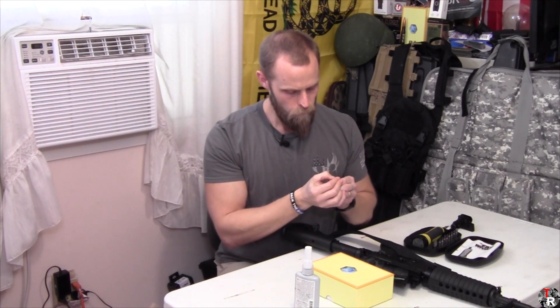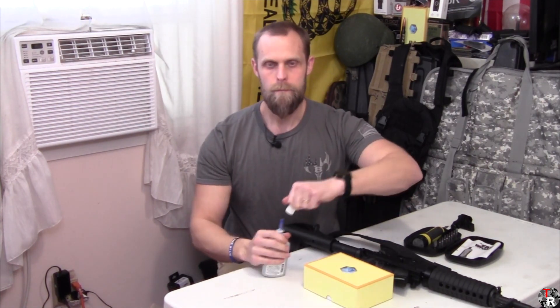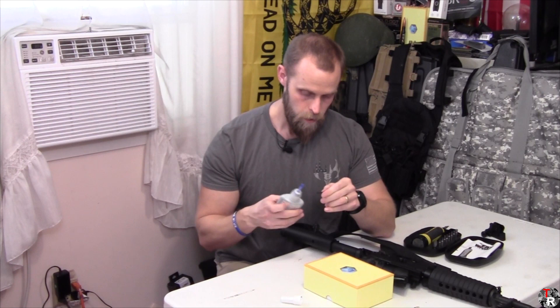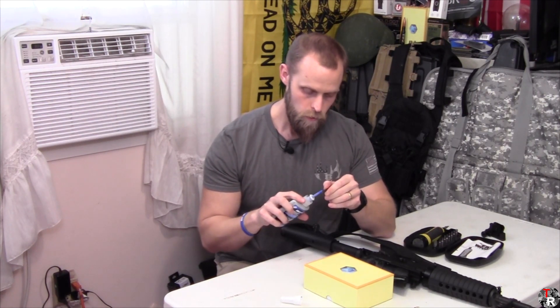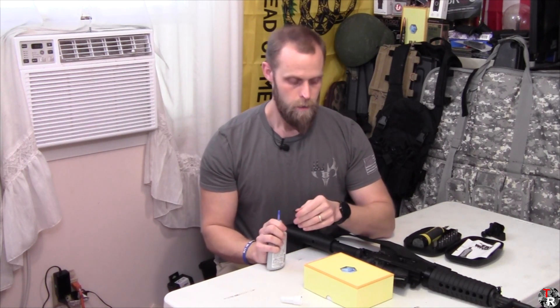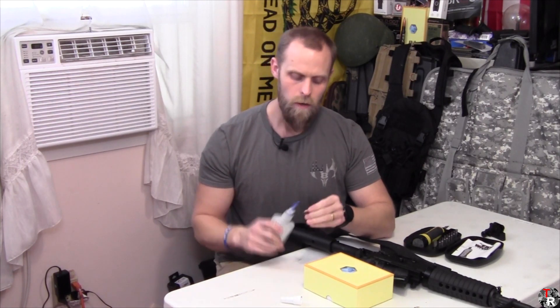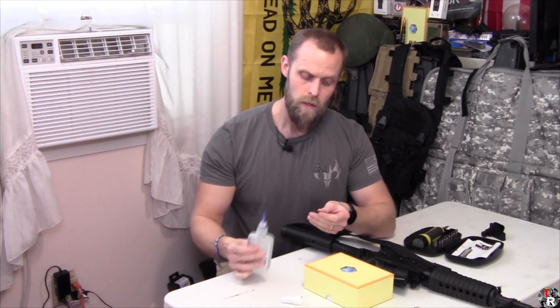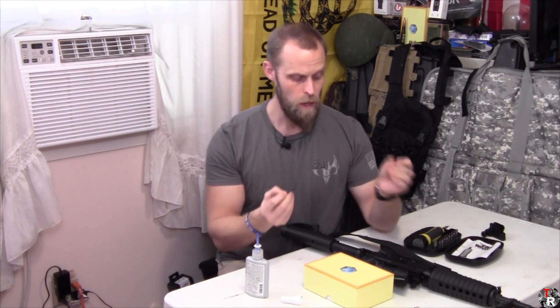Unfortunately I had this rear MBUS sight zeroed on the M&P 15. What I was hoping to be able to do — because this was zeroed — you can go back and watch my first shots video on this rifle and see me zero that. I was really hoping I could show you how to use your co-witness to do a rough zero on a new optic. Unfortunately I can't do that, and I know some of you guys know how to do that.